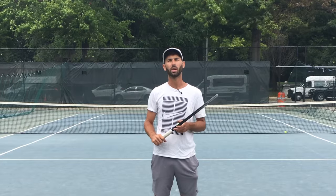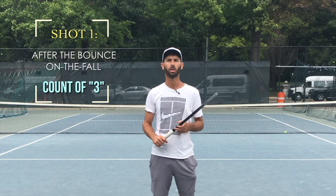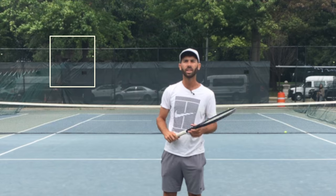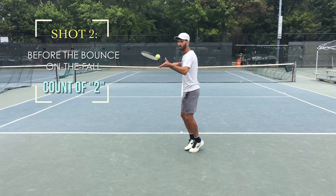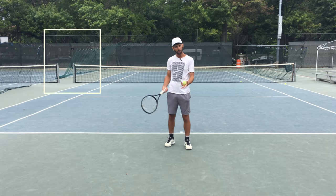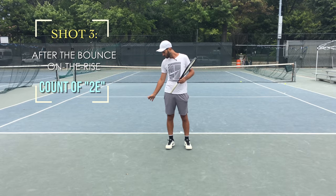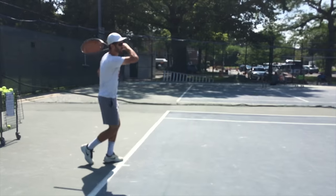If I were to break down the timing of all three shots to rhythmic counts, the shot hit after the bounce on the fall would be one, two, three. To hit a shot before the first bounce on the fall, I would simply shuffle on one and make contact on two. For the on-the-rise shot, which is hit just after the bounce, I'll use the same coordination and follow it through just a bit later — what would be 2E, to borrow a musical term.